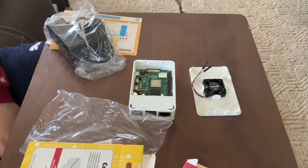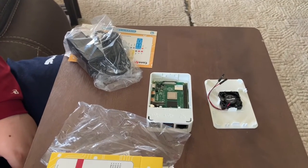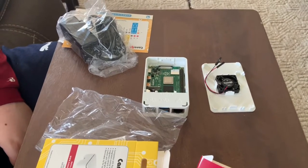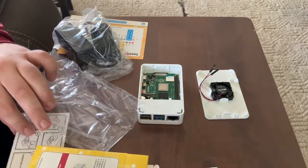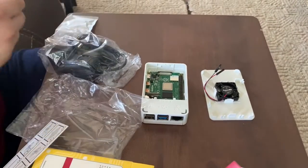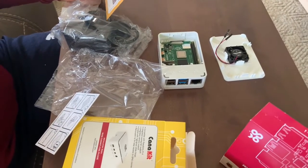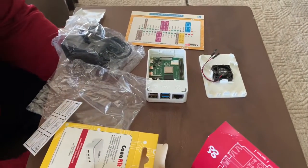I think I've unboxed every component. There should be something somewhere that tells me where to place the heat sink. Hey, Dad — you've built lots of computers in your lifetime. Do you know where some of these components go?